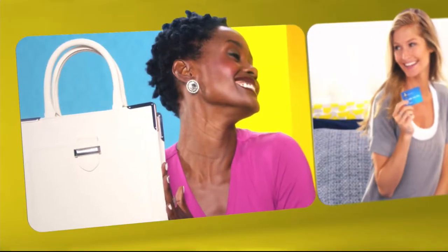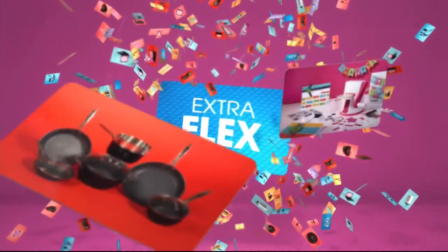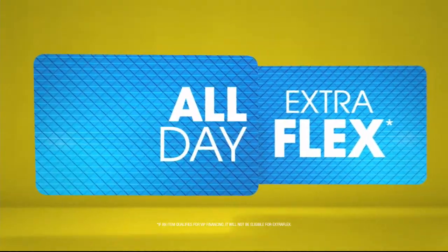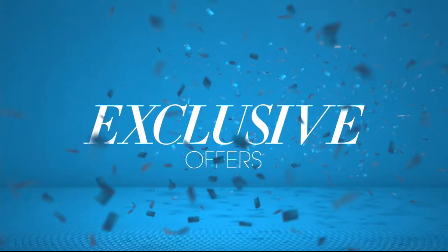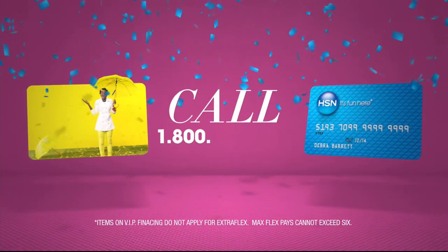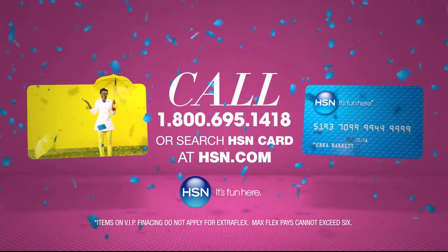When you apply for the HSN card, instantly get $10 off. Extra flex on the things you love. When you use your HSN card, you get extra flex all day, every day on all jewelry, beauty, and fashion purchases. Plus no interest VIP financing, VIP easy returns, exclusive offers — all with no annual fee. Apply now. Call 1-800-695-1418 or search HSN card at hsn.com.